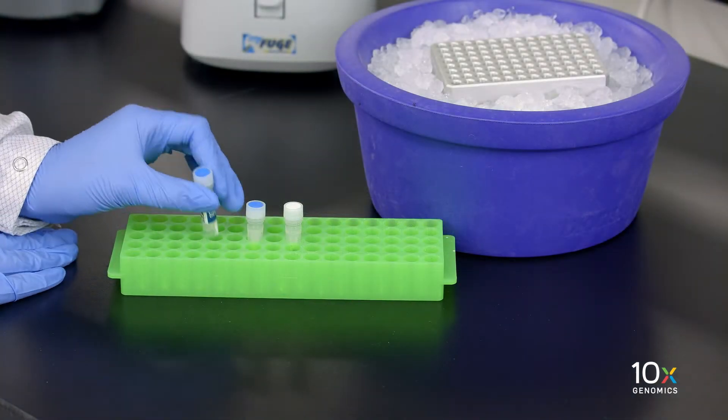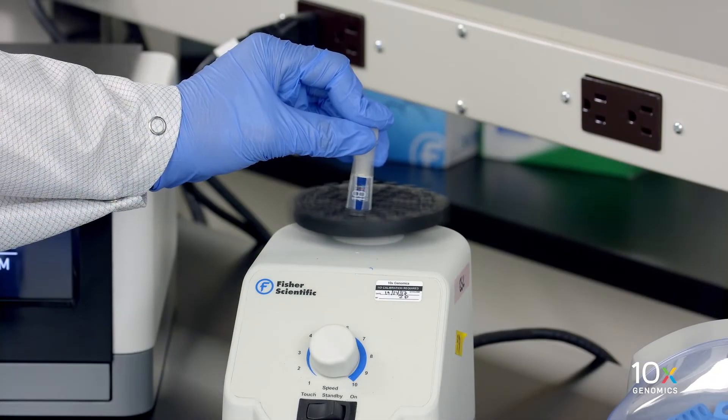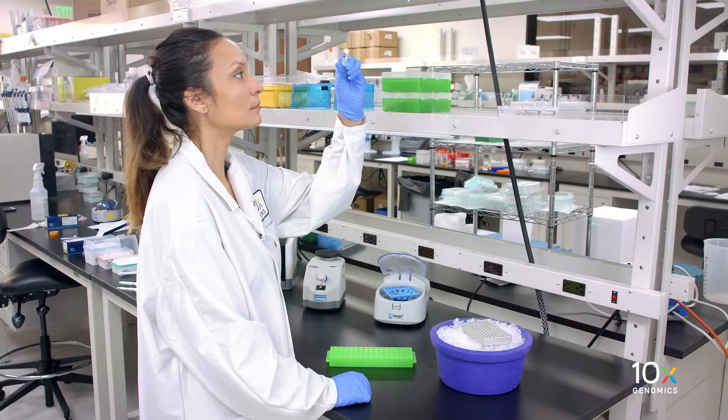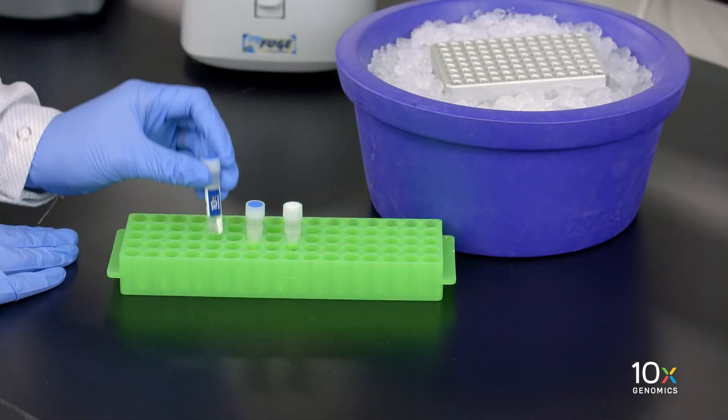First we have our RT Reagent B. Equilibrate to room temperature, vortex, verify there is no precipitate, briefly spin down, and leave at room temperature.